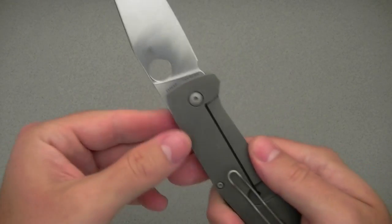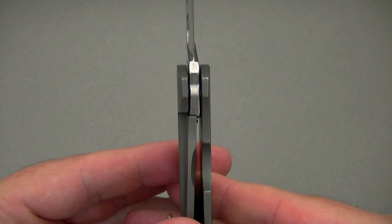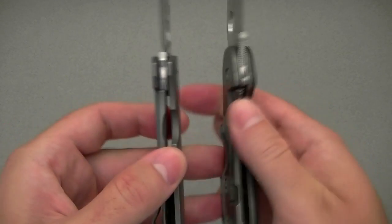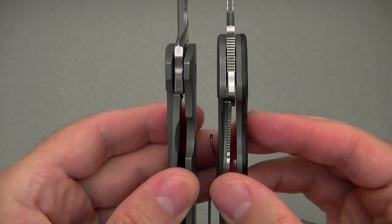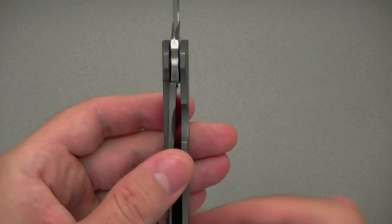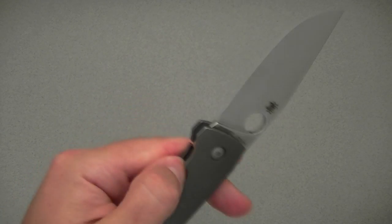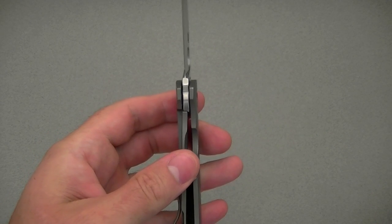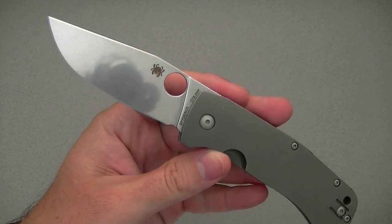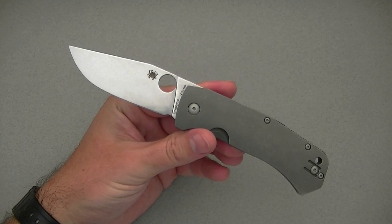Let's talk about the lockup. You have a titanium frame lock. There's no stainless steel insert here, which is a shame — I really like the stainless steel insert, as for example on my Domino, which helps generate a nice early lockup. The Domino is probably at 25%, and the Schleisch Buoy is pretty close to 80 to 90%, so relatively late lockup, but it's very secure. There's no blade play in any direction, no lock rock or anything like that. Still very easy to disengage, doesn't stick, doesn't pop. I would love to see a stainless steel lock bar insert — I think that's a technology that should have been on this knife, especially given the price.